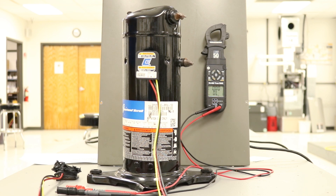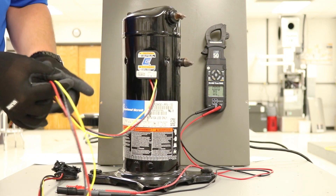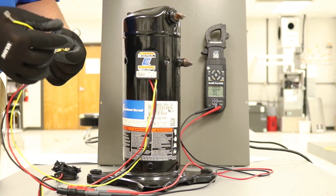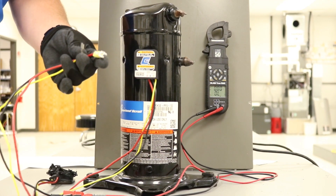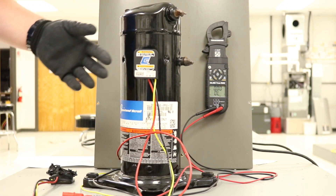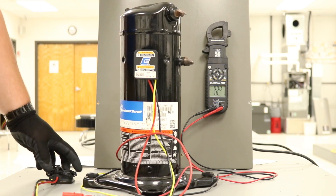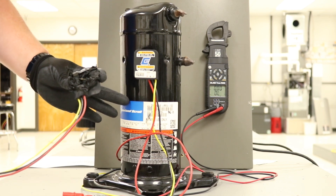Once you've made sure that's done, you can move forward with checking the ohms on a compressor. The condenser fan motor is off and you have full access to the compressor. Now, there are a couple of schools of thought here. Some people like to check from the wires themselves without removing the plug, but doing that can reduce the integrity of the terminals, which can eventually lead to one of those terminals breaking off and causing a serious blowout.